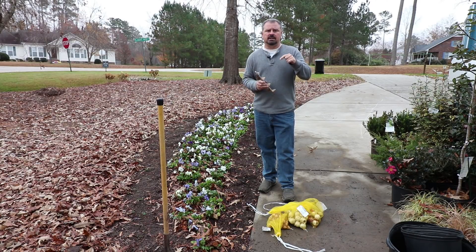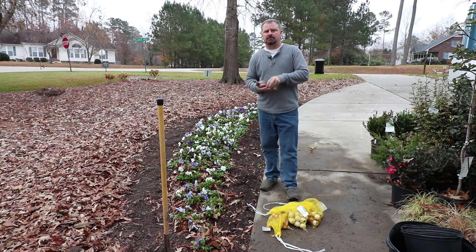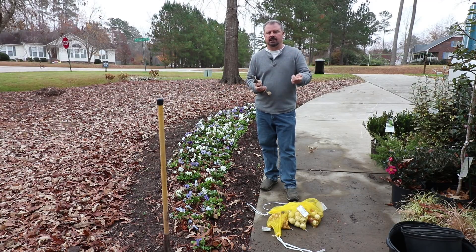I'm going to do the crocus and hyacinths today in front of these pansies. I haven't prepped all my spaces yet for tulips, so they're still in the refrigerator and I'm going to get those planted next week.